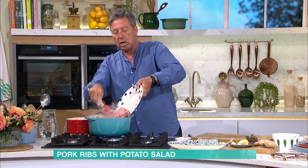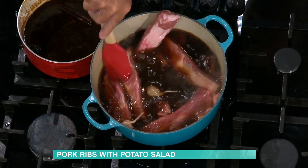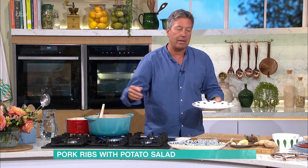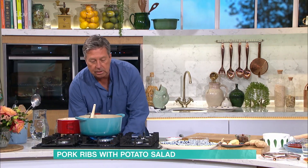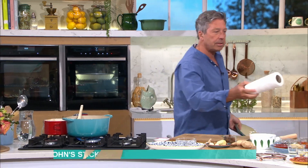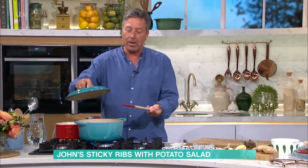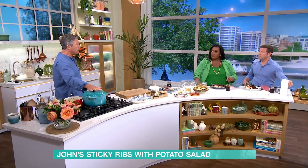Dump them in, give them a little stir around, make sure they're covered with liquid, and then literally put those on the stove, bring them to the boil, and then turn it down to what I call a low simmer — what I call a tick — where you just see the water moving just a little bit. Put a lid on it. Now if you are busy and you don't want to worry about the stove, that can go in the oven at 160 degrees for two hours and you don't have to touch it, and then you take it out.